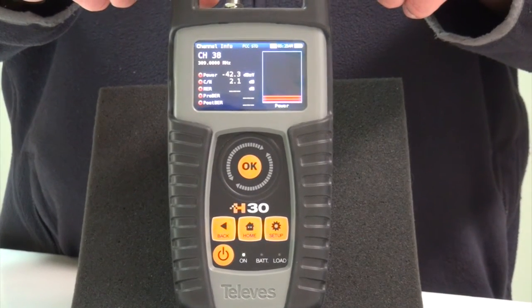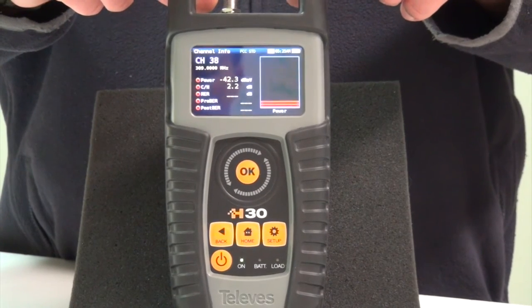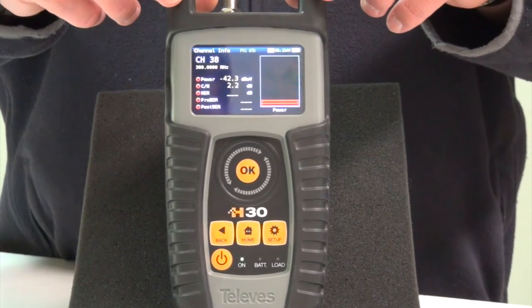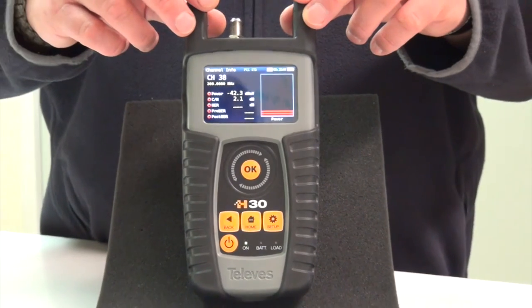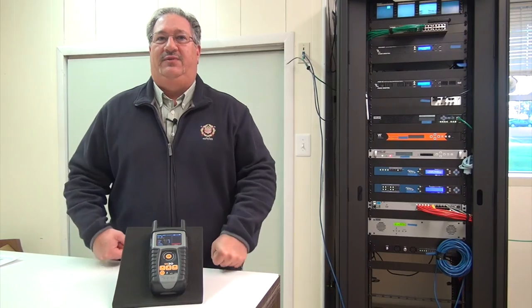It can read carrier-to-noise, MER modulation error rate, pre-BER bit error rate, BER and post-BER. It also has up to 16 save channel plans you can have in it.